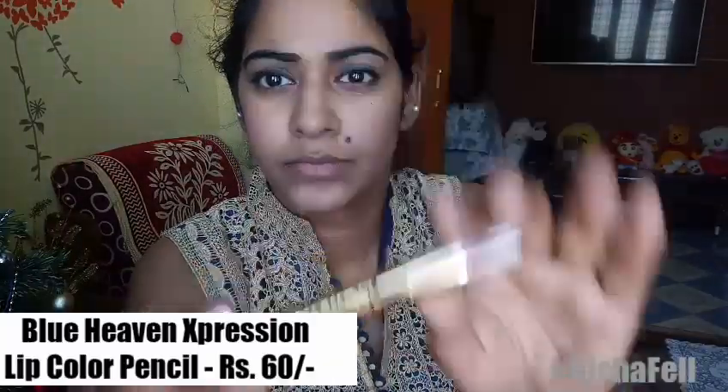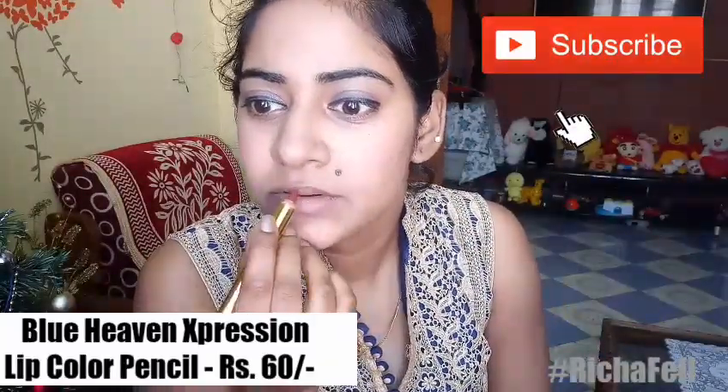Next I used the Blue Heaven Rouge blush, which cost me just 25 rupees — I have a full review on it which I'll link in the description bar below. Then I used the Expressions lip color pencil; the pack came along with a sharpener and it is a maroonish shade. Finally, I used the Blue Heaven Artisto sindoor in the red shade to finish off this look.